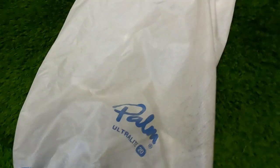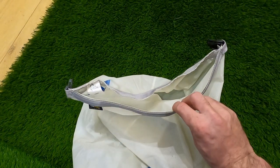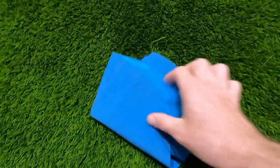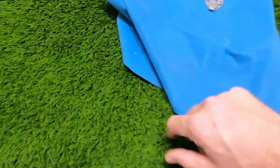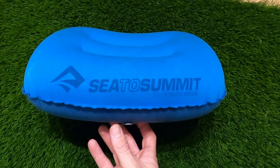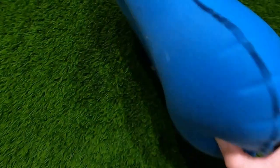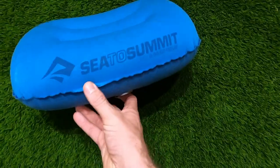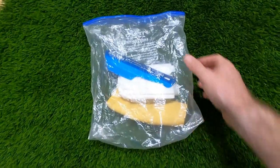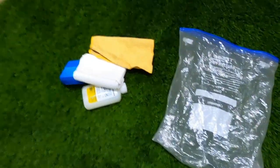All my equipment went into a Palm Ultralight 20-litre dry bag with a roll top, which meant everything inside stayed dry. The final part of my sleeping system is a Sea to Summit Eros pillow — super lightweight, a bit of comfort, and packs down to nothing. My toilet and washing items are stored in a little freezer bag — really lightweight, cheap, and waterproof.